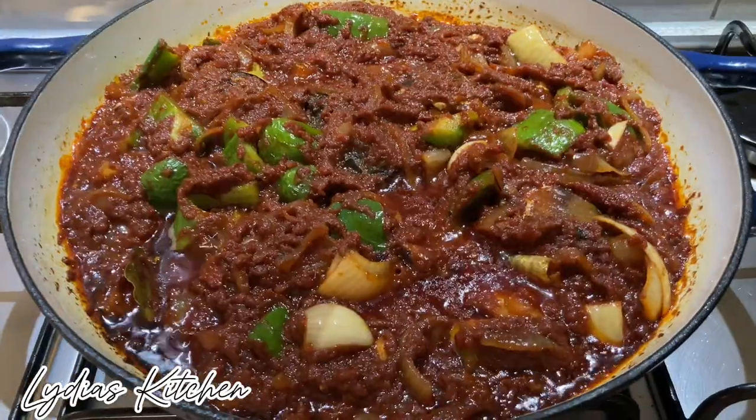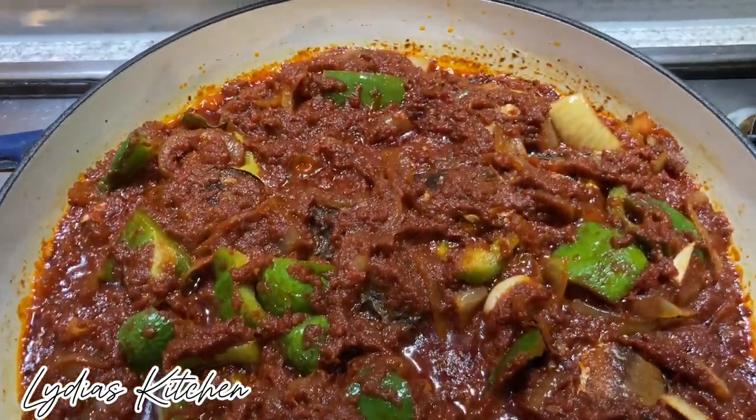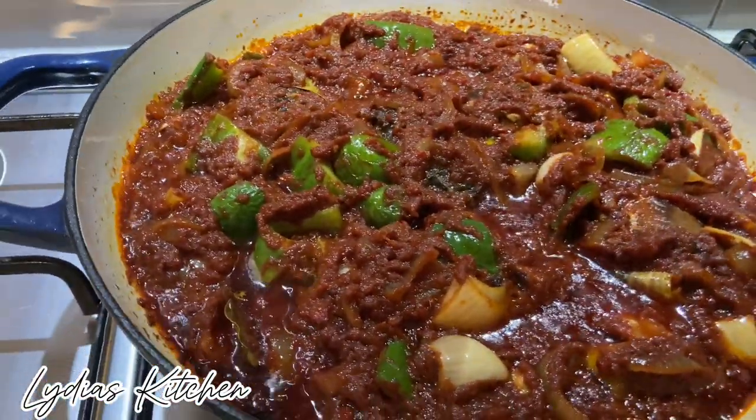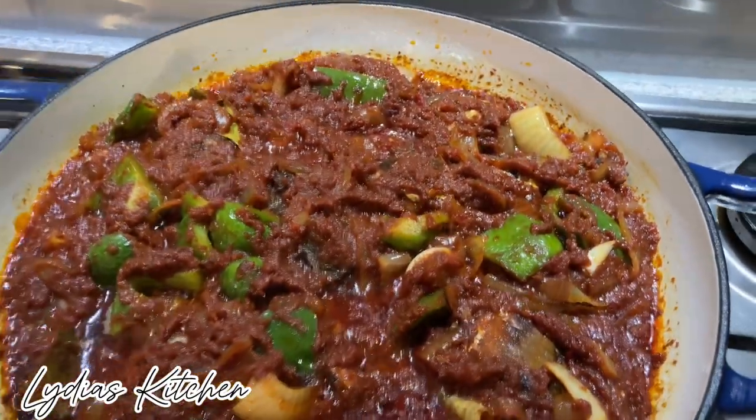Thank you all so much for watching. I hope you have enjoyed this recipe. If you have enjoyed this recipe, please don't forget to subscribe, like and share. I will see you in my next video. Until then, bye!